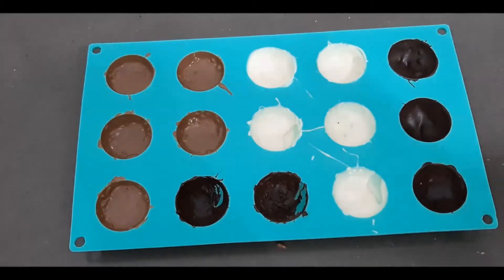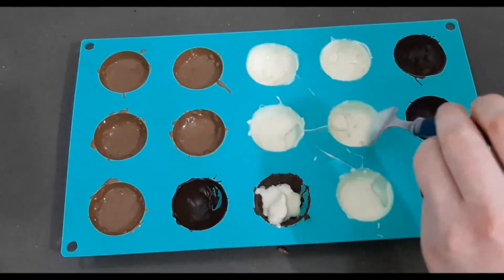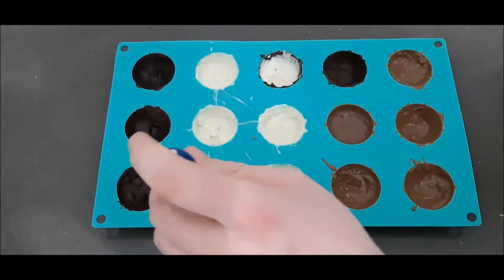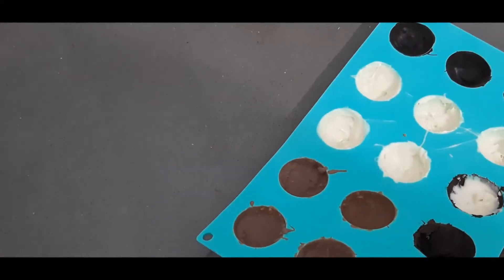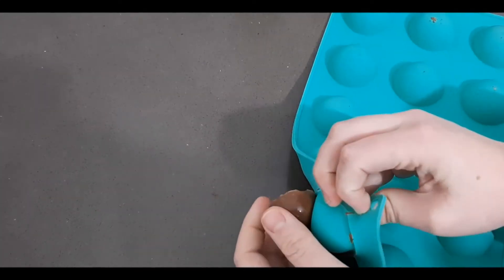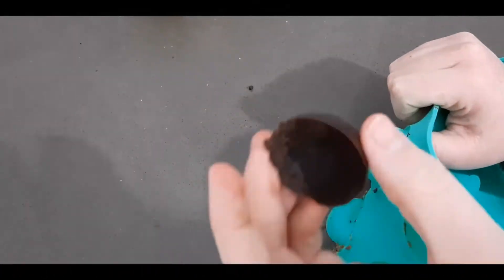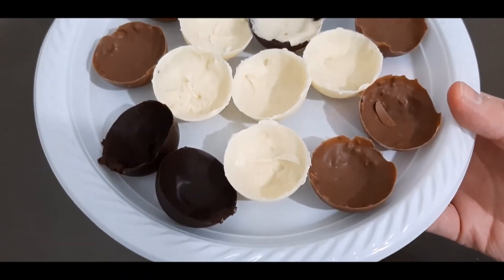The mold gives you 15 semicircles, so I did an extra one for good measure. I'm also doing a marble one with black and white colors. After one to two hours in the freezer, I'm gently removing all the semicircles from the mold — and you can see it worked out pretty darn well!